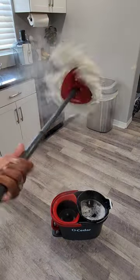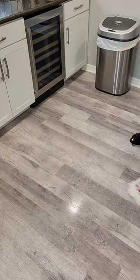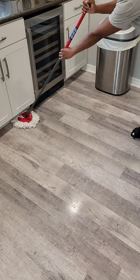All that's going on the floor is really steam — it really cleans my floors great. My floors are nice and clean, and this is the way I love to mop.